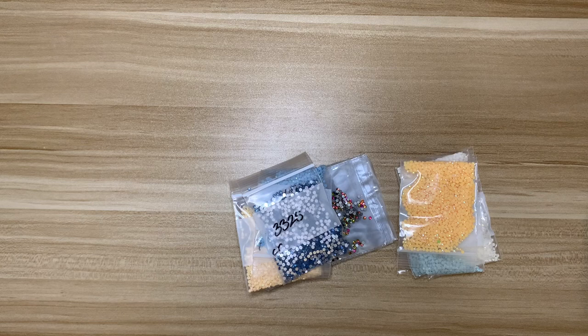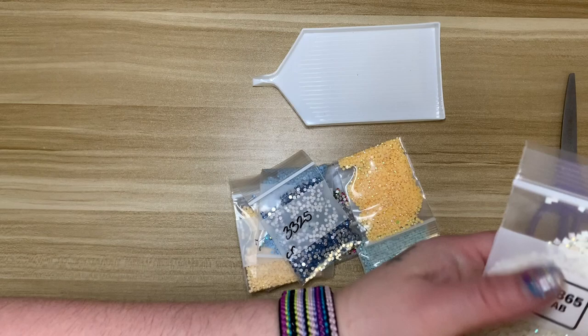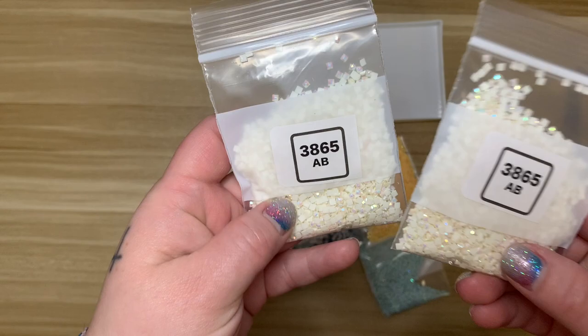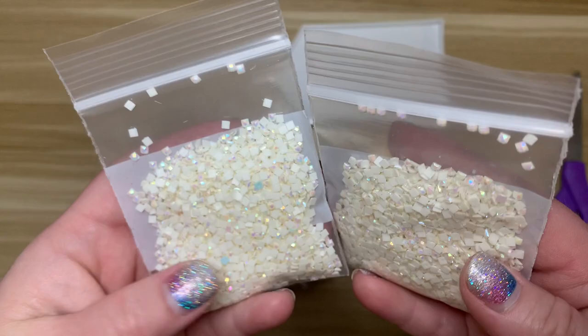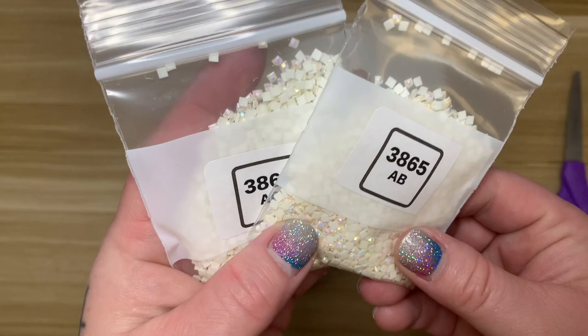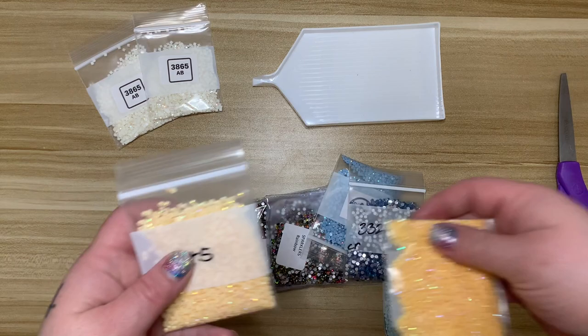I'm going to use this white boat tray. The reason I placed my order is that I'm about to start Abstract Cat from Diamond Art Club — the artist I believe is Eve. I decided I wanted to replace all of the charted 3865 with AB. I thought I had some but it turns out I only had 3865 in rounds. So I purchased two bags — the cat's whiskers are 3865 and I thought those would look really cool in ABs. I won't show those in the tray; I'll show the sparklers.